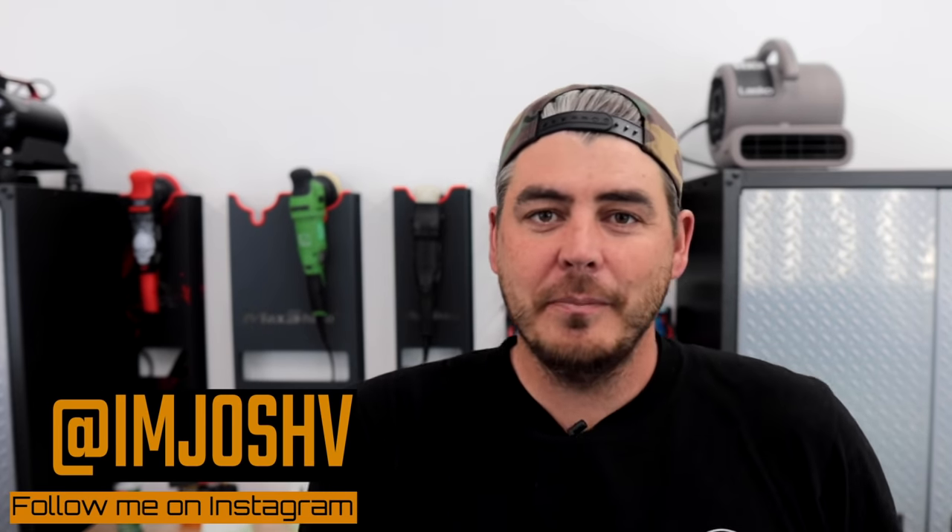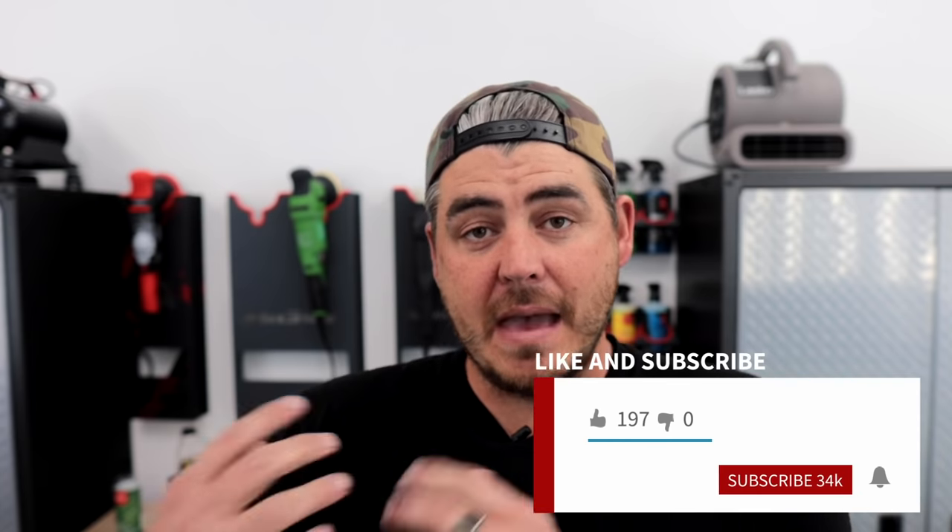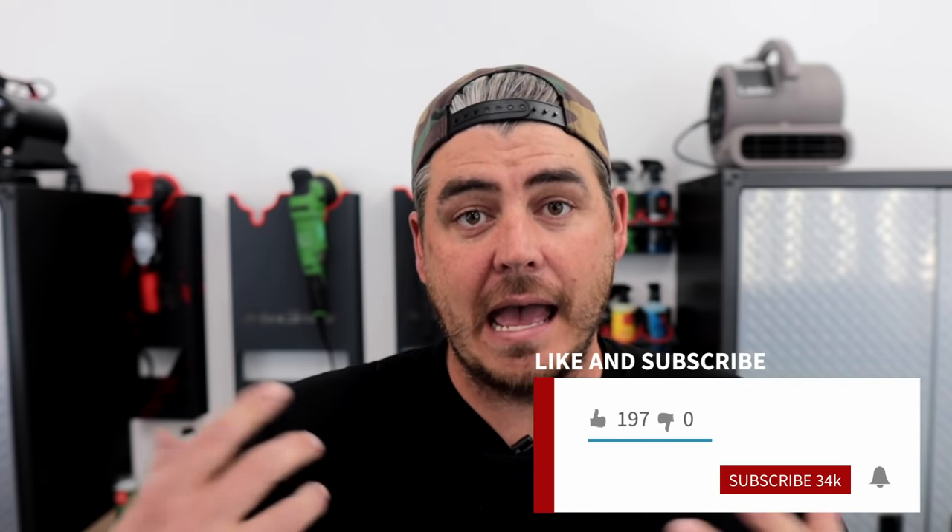What's up everyone? Welcome back to the channel. In today's video, we're going to be talking about foam cannons — how you can maximize your foam cannon and get the most out of it. Whether you have a really expensive foam cannon or if you're running a super cheap foam cannon like the Amazon Basics that's sub $20, I'm going to show you how you can get more foam and really get that thick shaving cream type of foam to cling onto the panel of the vehicle so it can do its job cleaning.